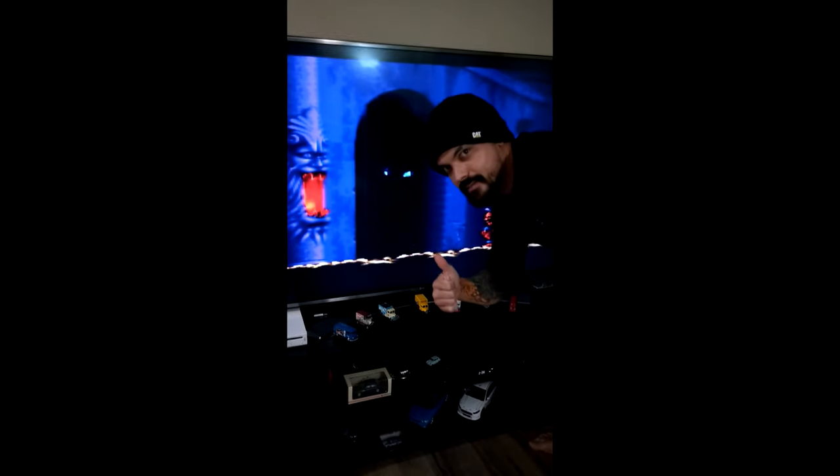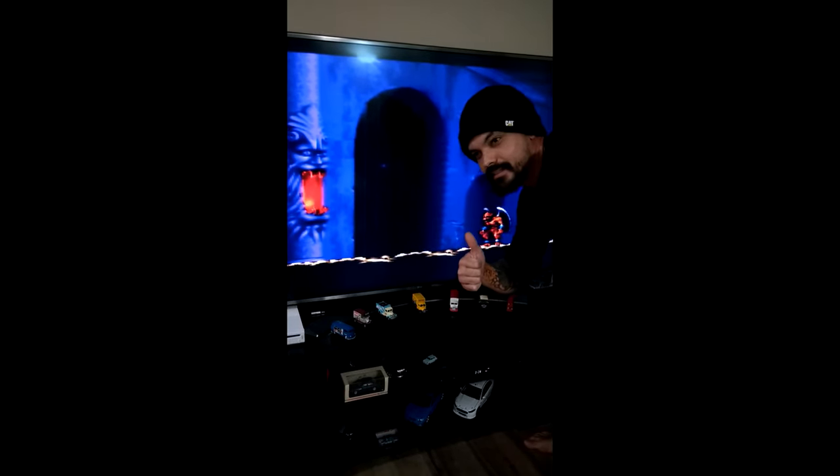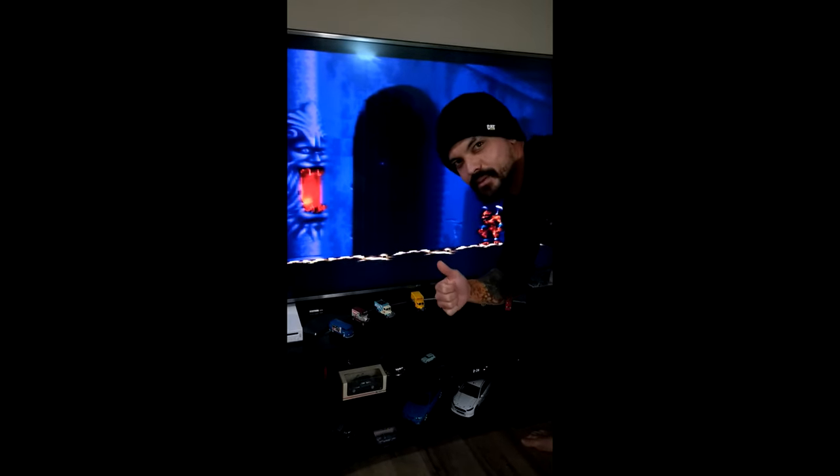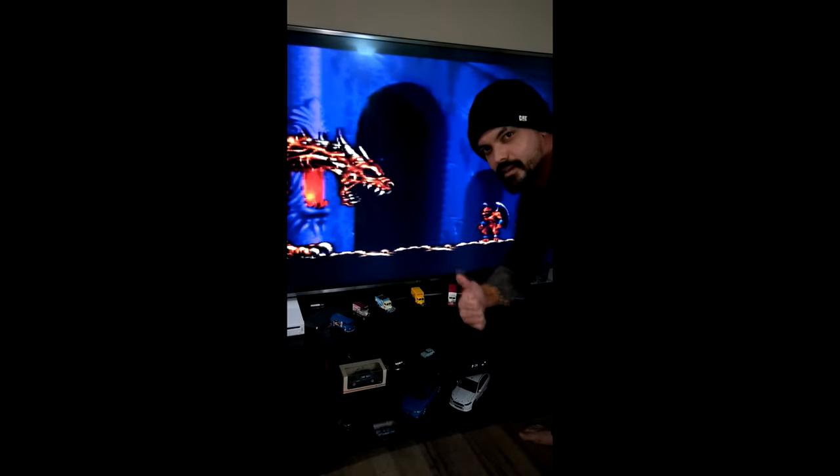Yeah, that's about it. As you can see it works perfectly. If you want to know how to make your own Hypercan HDMI to SNES, GameCube and N64 cable, hit us up — less than 20 bucks, a soldering iron, something to cut some wire with, and you're good to go. Cheers.